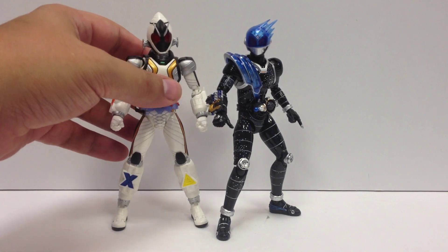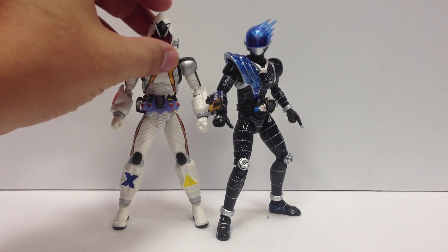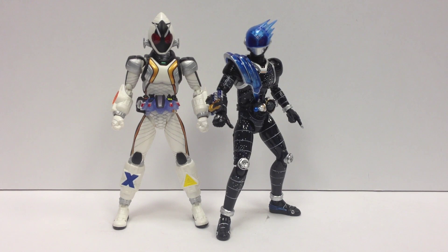Here he is with Base States Forze, just to get a look at the two of them together. I really, really like the basic forms for these guys — I think they look really great together and individually. I'm really looking forward to setting up that display and having them all posed on my shelf.